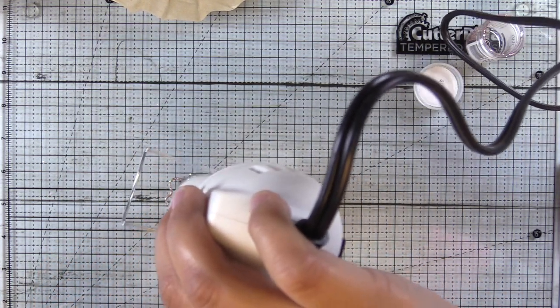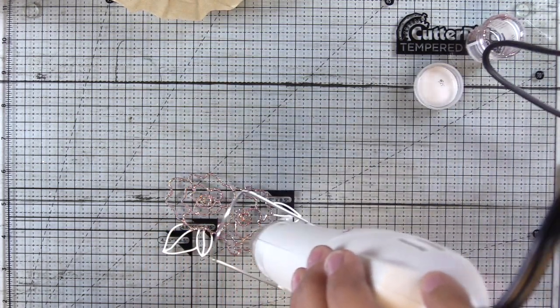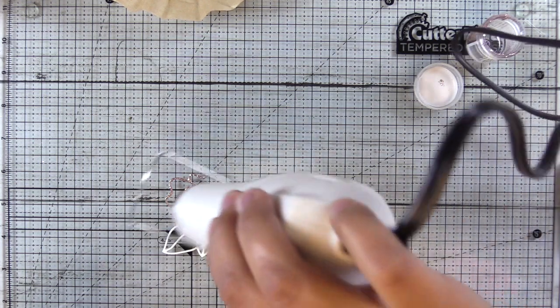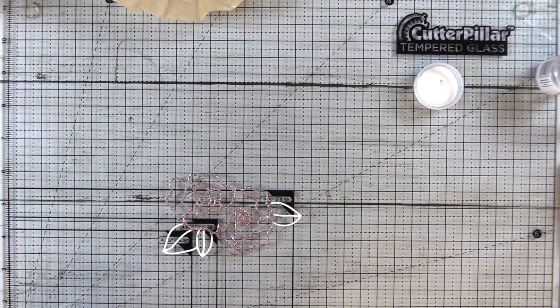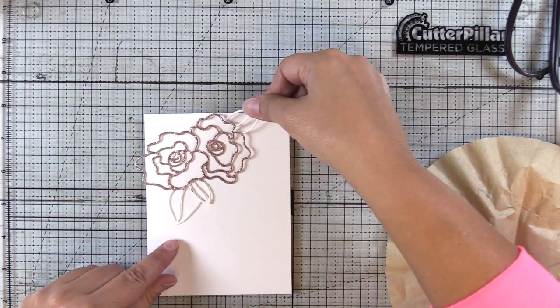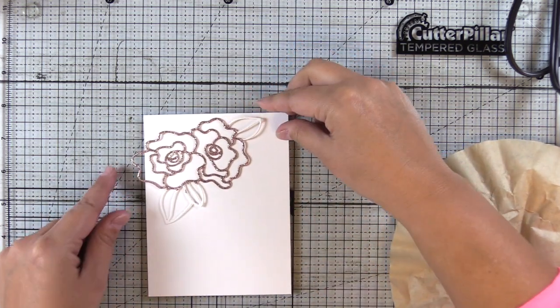And you'll see that the glitter embossing powder — sometimes it can be hard to see if it's melting. You will start to see the glitter start to twinkle and that's how you'll know. So I decided to leave the leaves white and I'm just kind of checking out the position and where I might want it on the card.